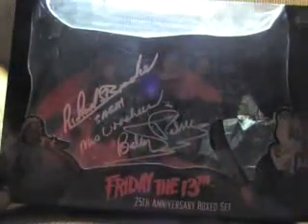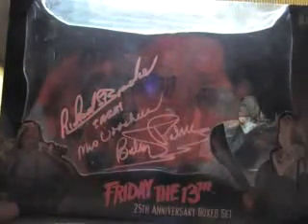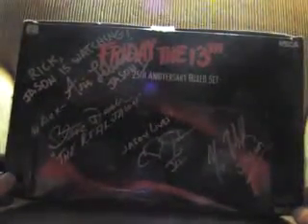This is NECA's 25th Anniversary Friday the 13th box set. I deliberately brought it to a horror convention. I had Richard Booker and Betsy Palmer — Mrs. Voorhees — sign it, along with the first Jason, Steve Dash, C.J. Graham, and Kane Hodder.